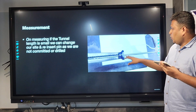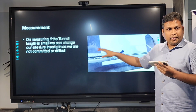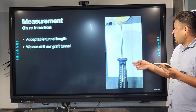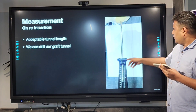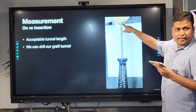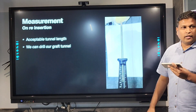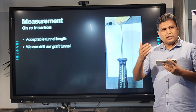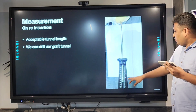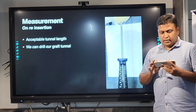To avoid this complication, the advantage of our guide is: if the measurement comes to 20, we cannot commit to that tunnel. We come out, reinsert from another side, and now the tunnel length is almost about 40, which is acceptable. Any tunnel less than 25–30 mm is not acceptable. Once we get 40, we can commit to the graft tunnel and proceed with drilling the ACL graft.